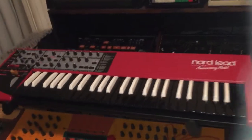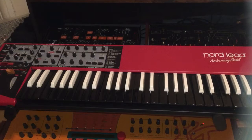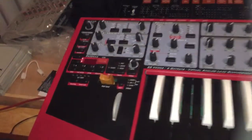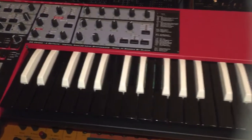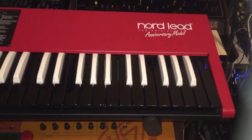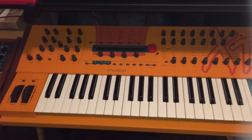This is my Nord Lead 2X Anniversary model — only 300 of these were made. I love the Nords because it's so easy to do layering with the slots. It's the easiest of any synth in terms of performance layering, and it has 20 voices so you don't run out. Only 300 of these Anniversary editions were made with the black and white reverse keys.